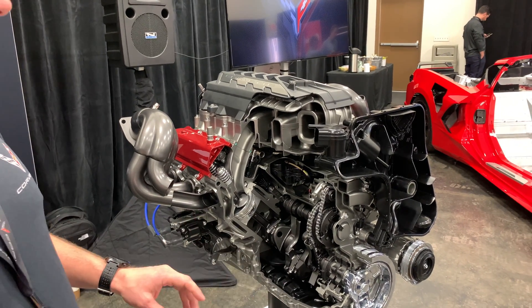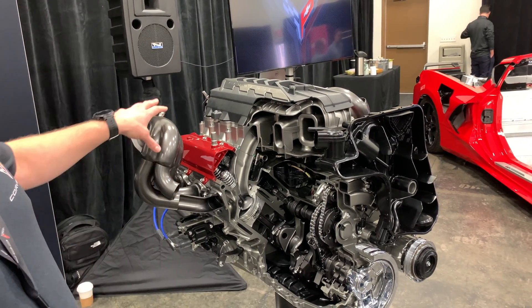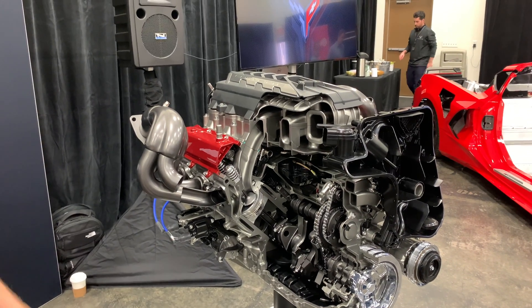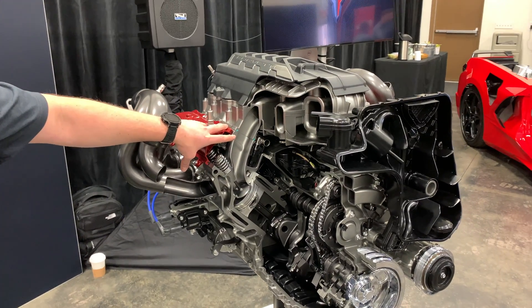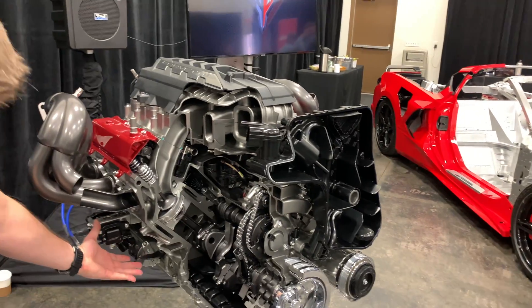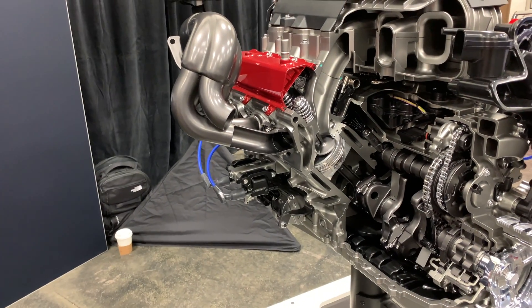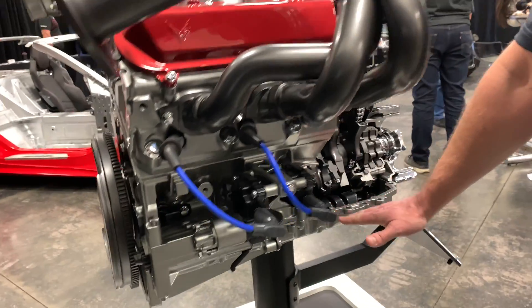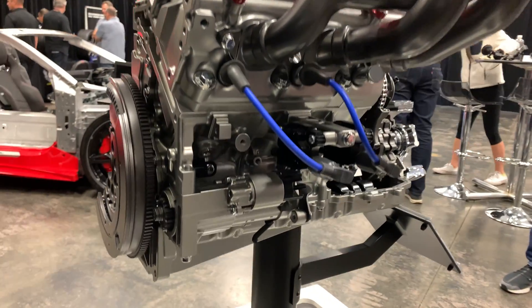You can see some of the fundamentals here: the throttle body is pointing in the wrong direction compared to the LT1, and the exhaust, instead of sweeping down, now sweeps up. One additional challenge that creates is the ignition coils — on the LT1 they were mounted up high, but now it's too hot up there because of the exhaust, so they're mounted down low. Also, to mate directly to the DCT transaxle, another reason we had to lower the engine down was to have a direct connection — which is why you see such a thin sump down here for that position.